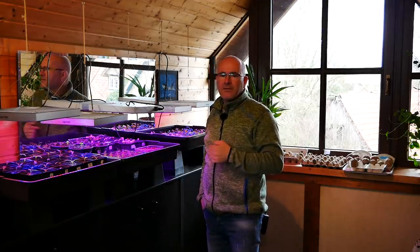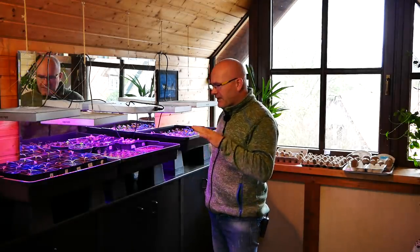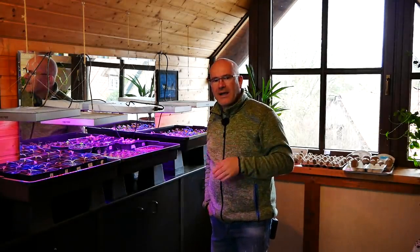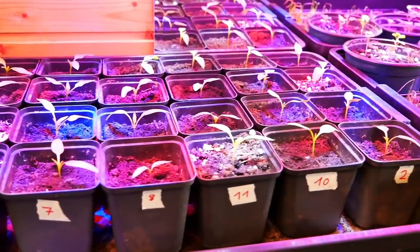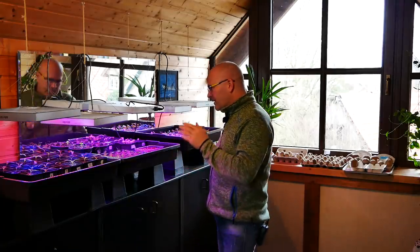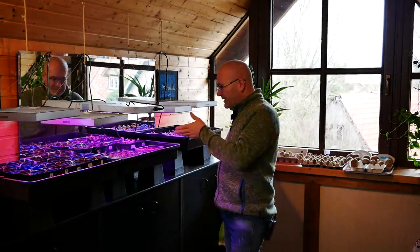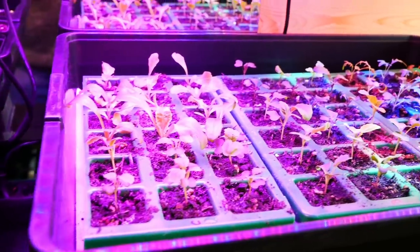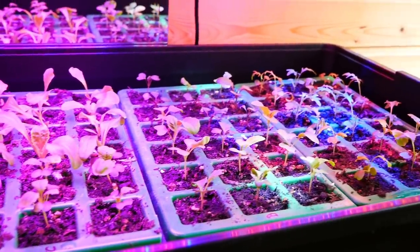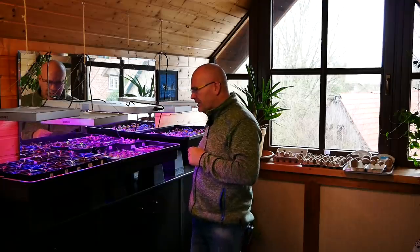Da wird dann die Frostschutzheizung angeschmissen, sodass ich da eine Sicherheit habe, dass ich nicht unter so 8 Grad komme. Das vertragen die meisten Sachen. Ich habe hier Paprikas, sehr wenig Chilis, Kohlpflanzen – die vertragen die Kälte sowieso. Physalis sind hier schon mit dabei, die muss ich noch pikieren, die hätten es vielleicht nicht so gerne so kalt. Salate sind auch nicht so wild. Und hier noch ein paar Zwiebeln, Lauch und Petersilie. Das funktioniert gut dann im Gewächshaus.